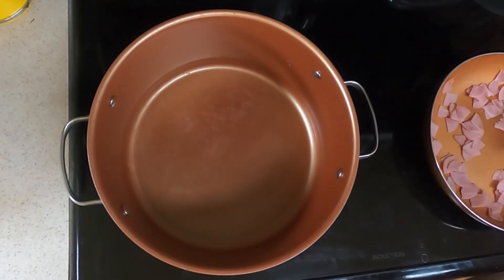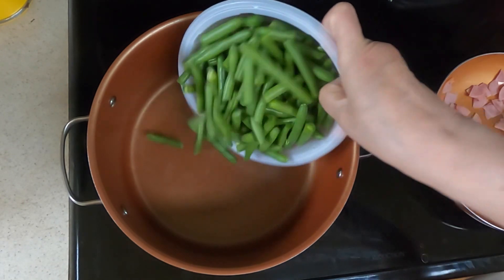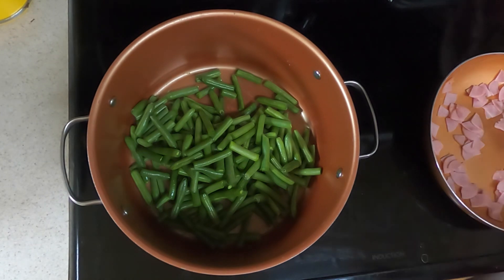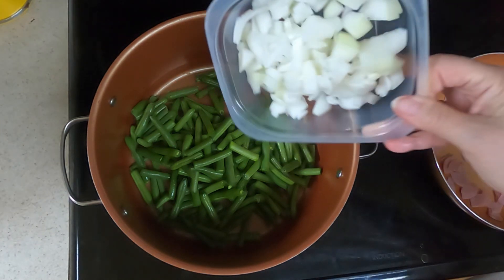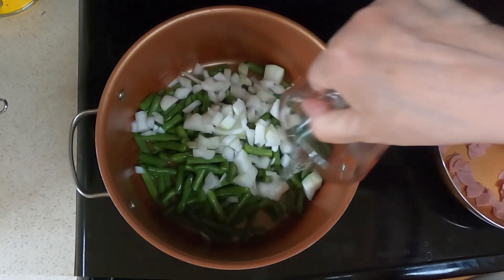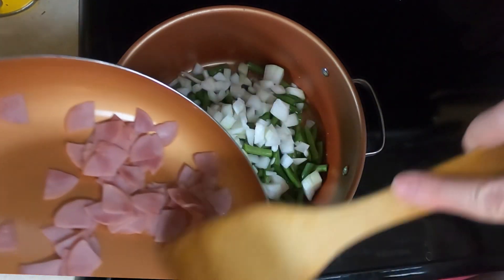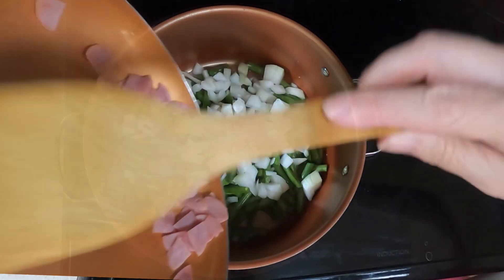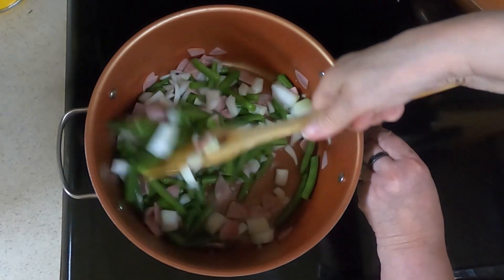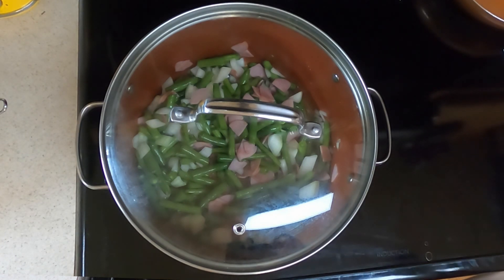Take a saucepan. Take your one pound of green beans chopped — I have 12 ounces. Your one small onion chopped and your one fourth cup of water. Then add your lightly browned Canadian bacon. Stir that up. Cover that and cook it for 12 to 15 minutes until heated through.